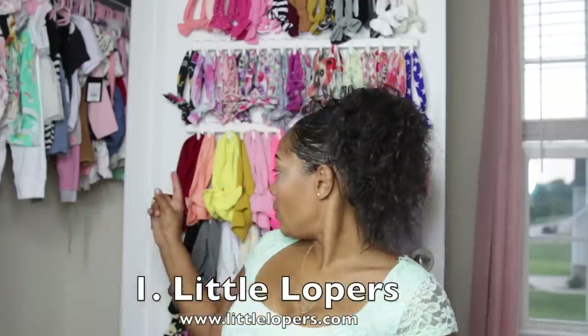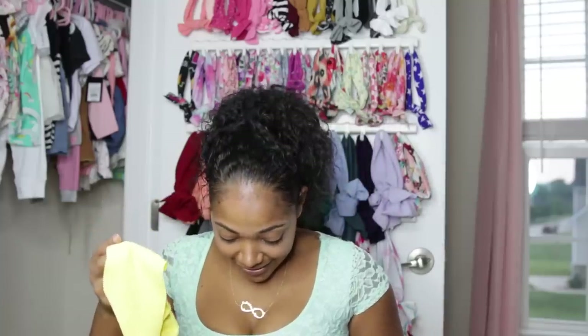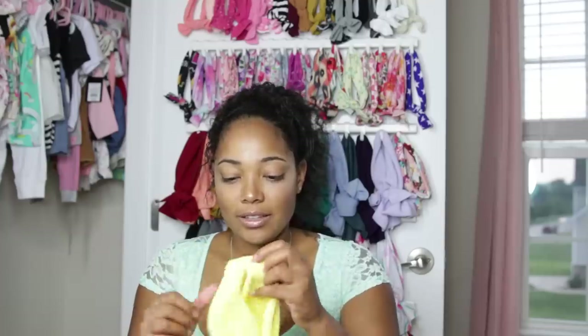The first shop on my list is called Little Lopers, and their bows are these huge head wrap bows. I love them because they are wrapped so nicely and I just love the big bows. Nova had one on in the beginning of the video — that yellow one with the Little Lopers tag. They come in different sizes: newborn, 0-3, baby, toddler, and I believe they have some for adults too.